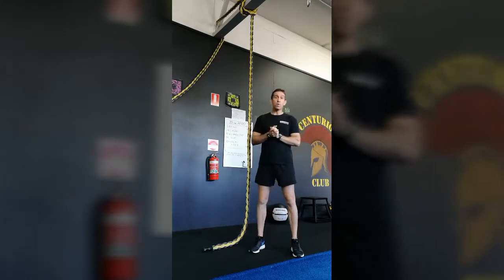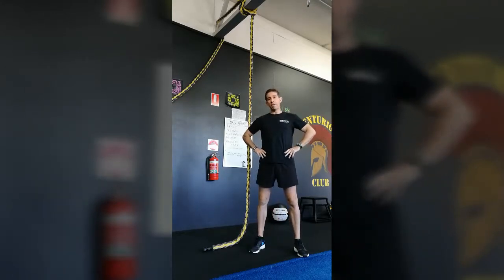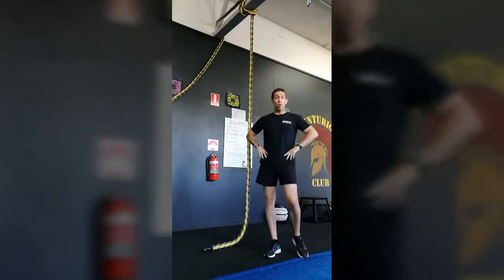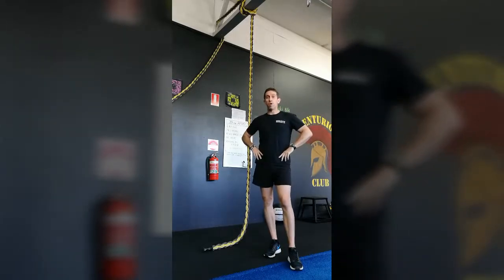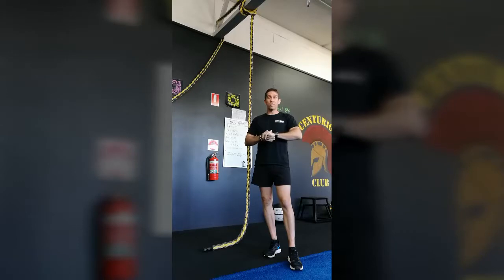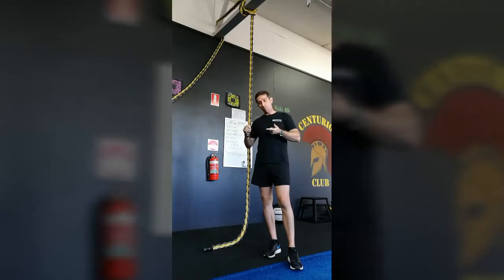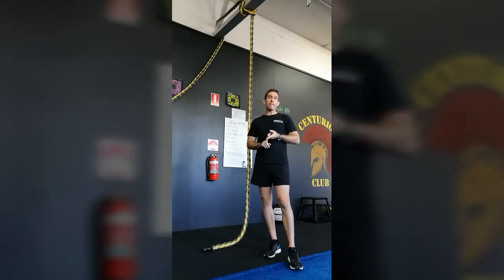G'day guys, welcome to a little impromptu training video for all of our members that are thinking or have already joined up to our Results Gym True Grit obstacle course team. It's only about six weeks away guys, just under six weeks.